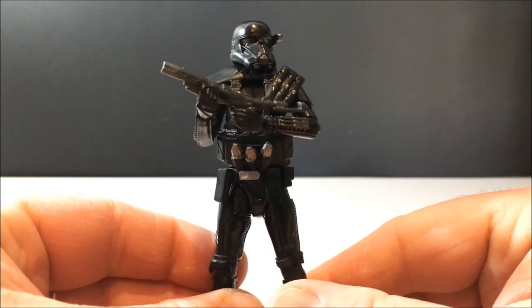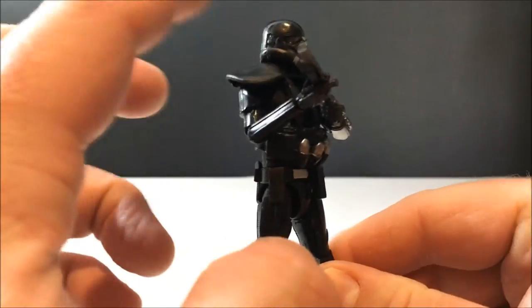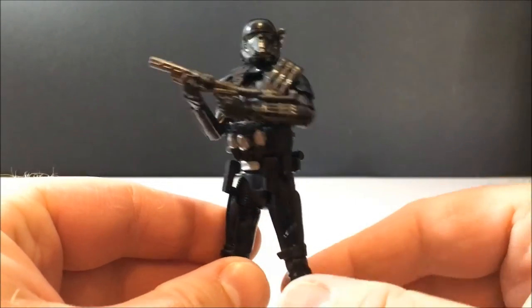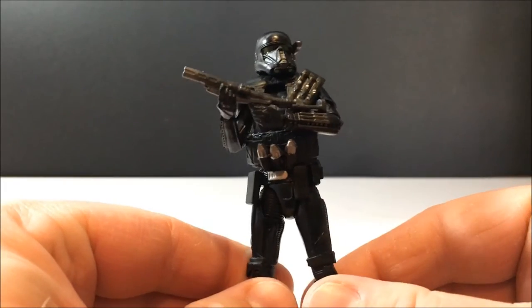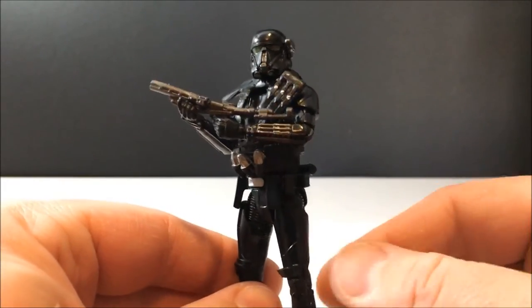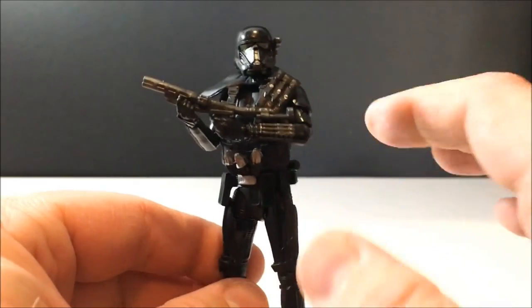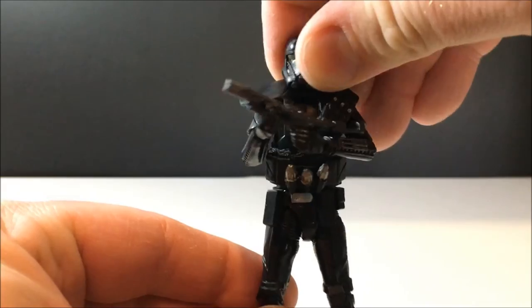Also, if anyone can get a hold of the Target six-inch three-pack — the six-inch version of this one with the pauldron and the ammo belts and stuff — let me know, because I'd be willing to organize a trade or PayPal or something like that. It's just not released here.